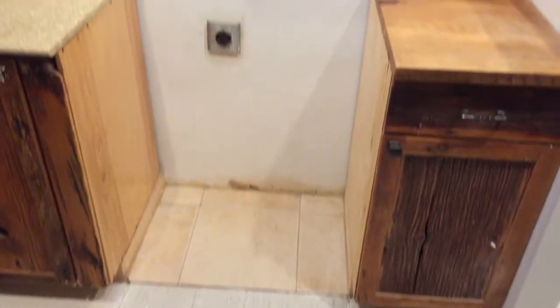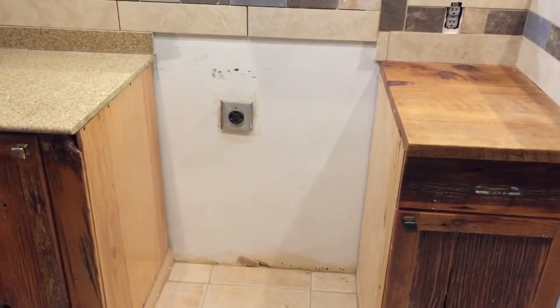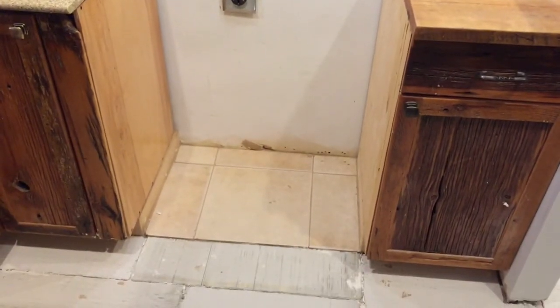We haven't had a stove for a week, and I do believe the wife is getting a little bit upset about that. So we'll get it put in. The first thing I have to do today is take this plug and move it all the way down to the bottom of the floor.